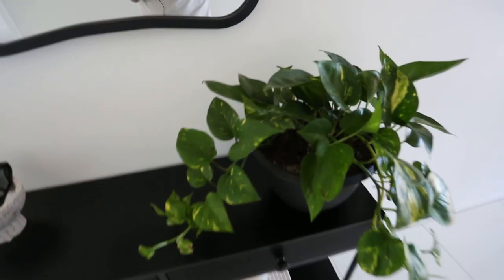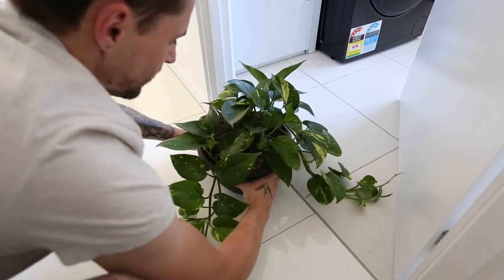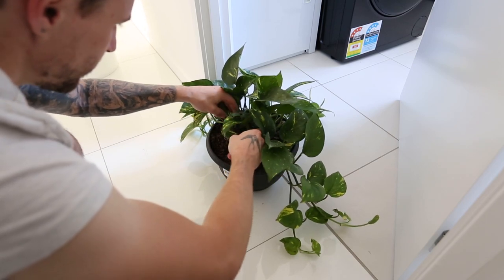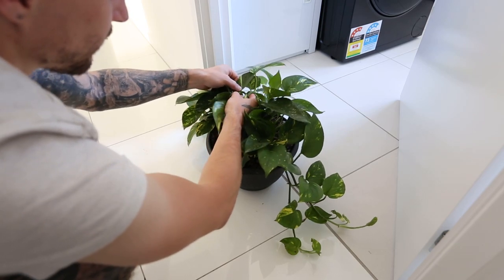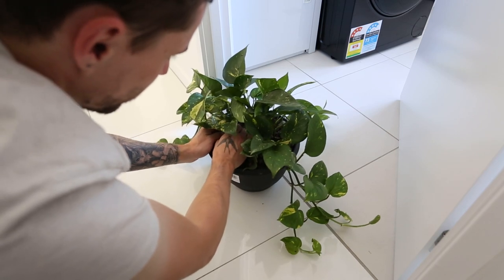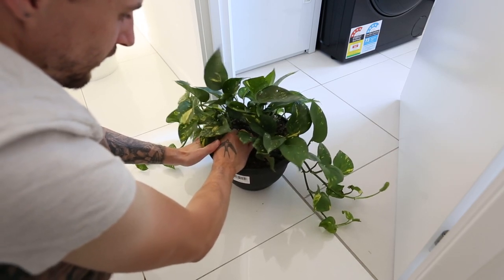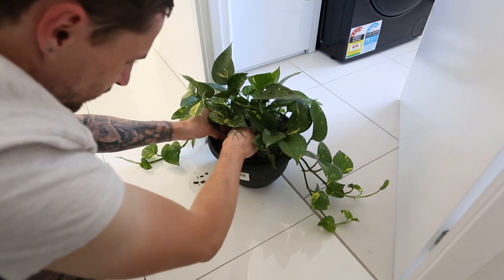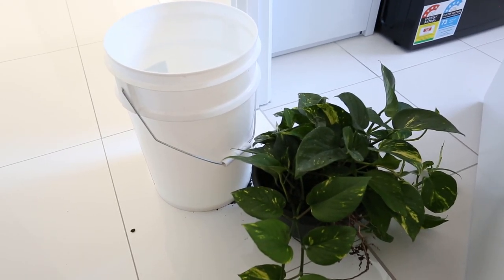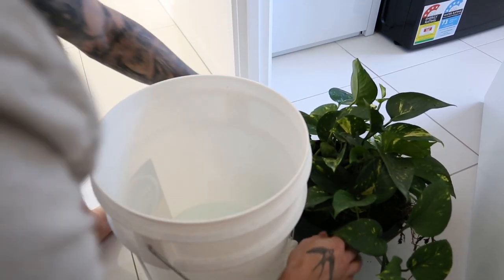I'm going to start by getting these guys ready and move them down the other end of the house. So basically for this pothos here, you can see there are a couple of different root sections, which is what I'm going to be mainly taking apart. I'm not going to use the whole thing because I do want a little bit of it left over. I'm going to go ahead and find all of the connecting vines and just kind of shift them to one side so I know exactly what I'll be working with. We've got this nice little clump here, so I'm just going to loosely shake it around in the dirt in the pot. If you're using the whole thing, you can just go outside and tip it out onto the ground. But for me, I'm just going to be using part of it, so I want to keep a lot of this soil still in there.